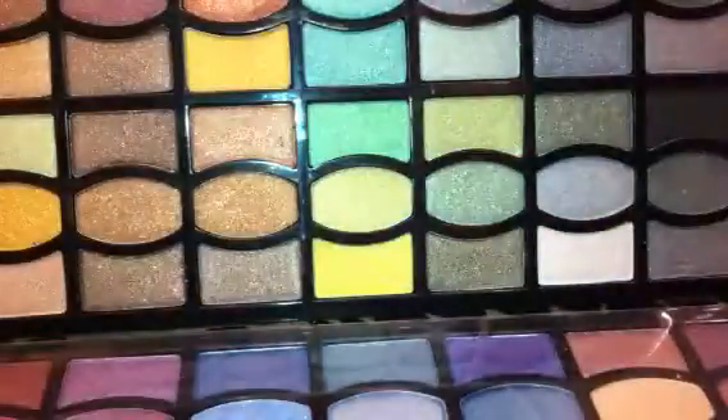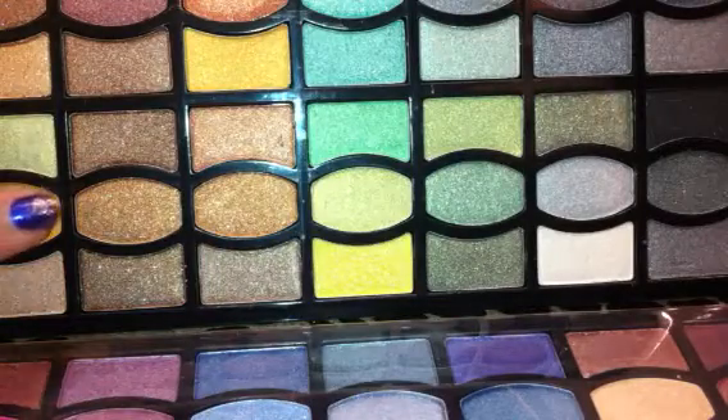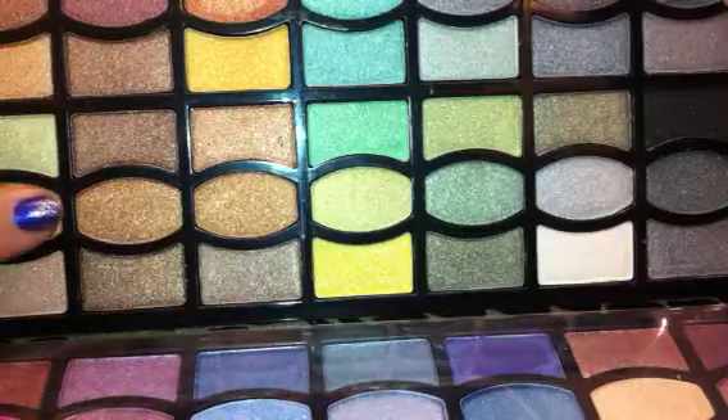This would be a wonderful stocking stuffer. Right here is this kind of penny-colored copper color. I just don't know how — I could brag on this palette all day. Look at that pigmentation. I am literally barely swiping these. Look at that gorgeous yellow gold.